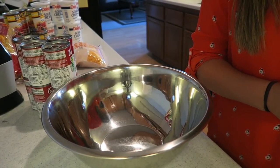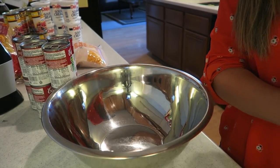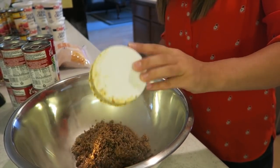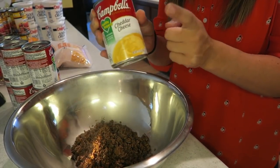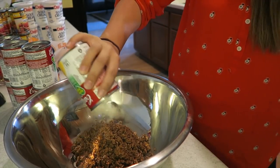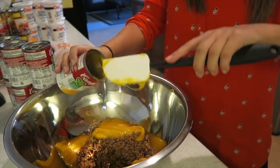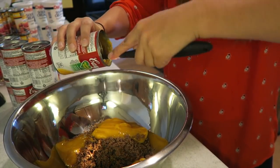I am doing two cups of the ground beef. You can cheat a little bit and do a little bit more or less. There are two cups right there of the ground beef. Then you're going to take your cheddar cheese soup and just dump that right in there. And literally what you're doing right here is just mixing all of the ingredients together — super simple, not hard at all.